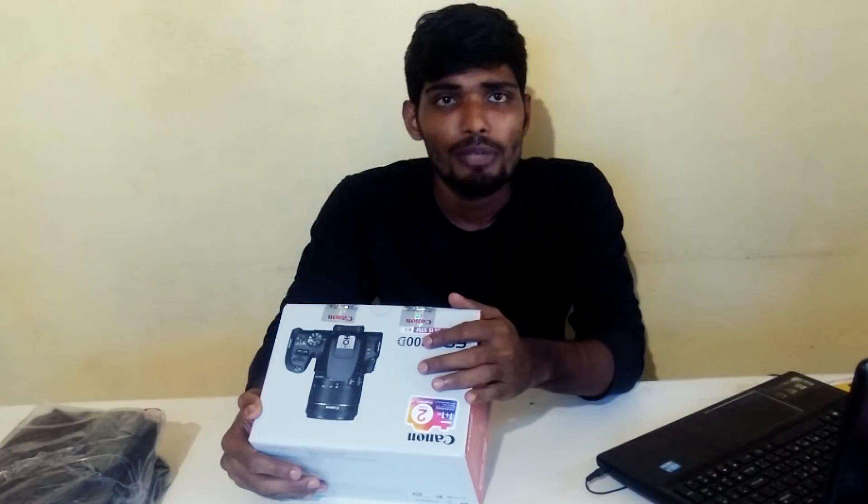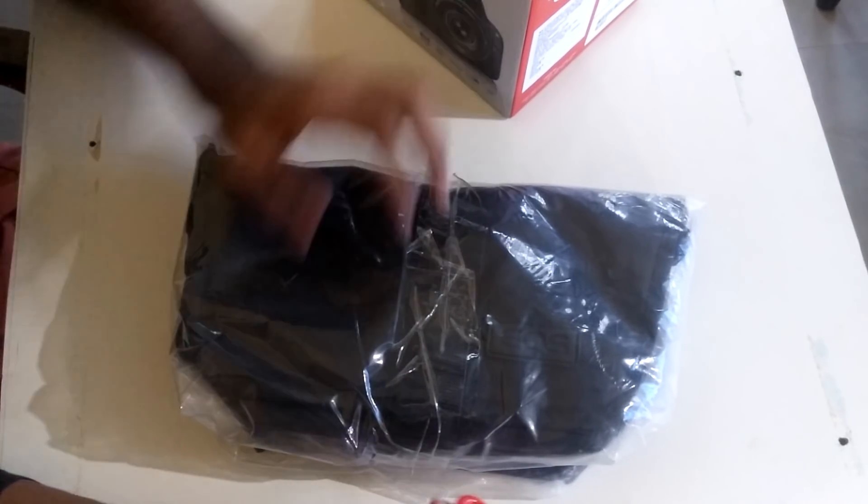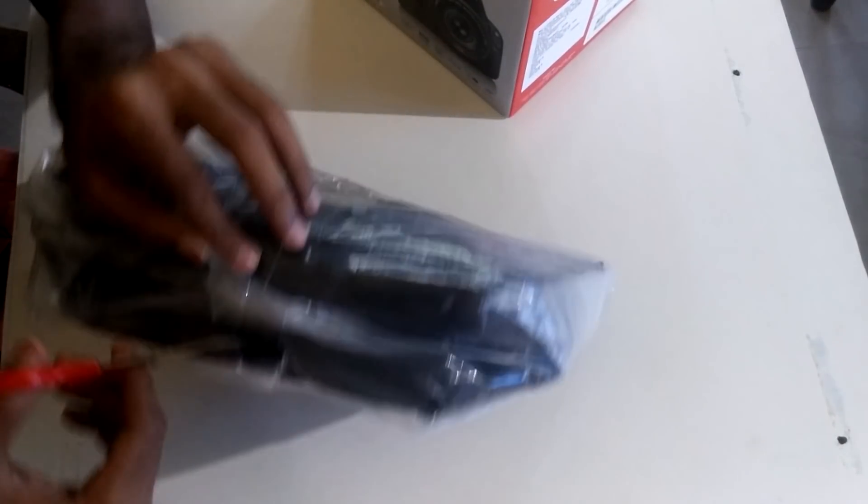So it almost cost me 35,000 rupees, but I get the cashback as Paytm cash, so I'll have to spend it on Paytm itself. Anyway, 6,000 rupees less is a good offer. So without any further ado, let's start unboxing.